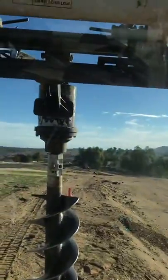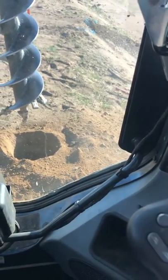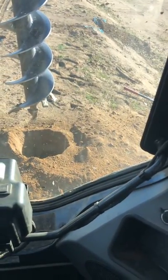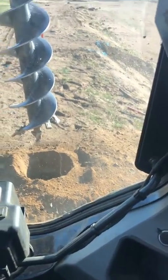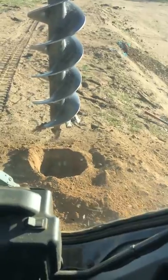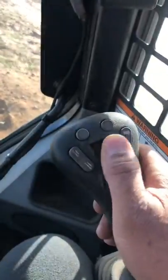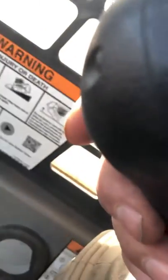This control raises the mast or the big boom — you pull it back and it goes up, push it forward and it goes down. If you tilt it this way it'll either tilt the bucket or the auger in or out. This is the button that controls the auger forward and reverse, and it also has a trigger you can press which will let the auger turn by itself.